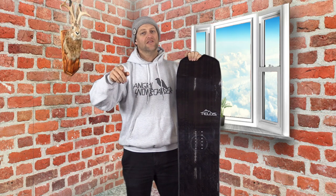Hello snowboarders of the internet. I'm your host Avron Lefebvre, and in this video we're gonna review the Telos DST.